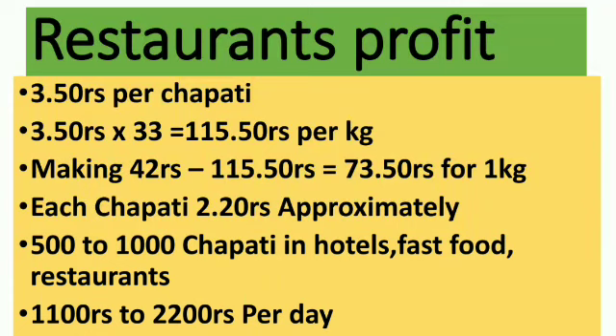For the restaurant calculation: for 33 chapatis made from per kg of flour, you are going to charge them 115 rupees 50 paise. Again, you're going to spend like 42 rupees in making cost, and your margin per kg would be 73 rupees 50 paise. So each chapati is going to make you a profit of approximately 2 rupees 20 paise.